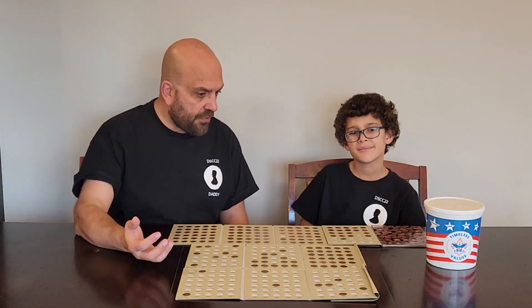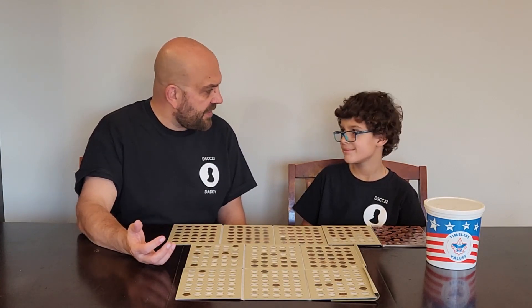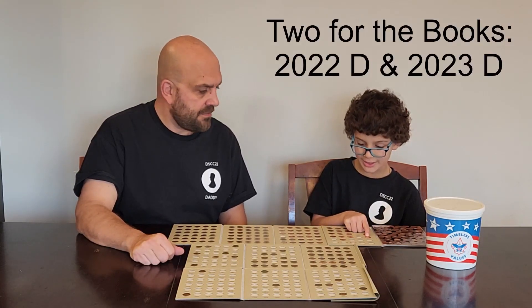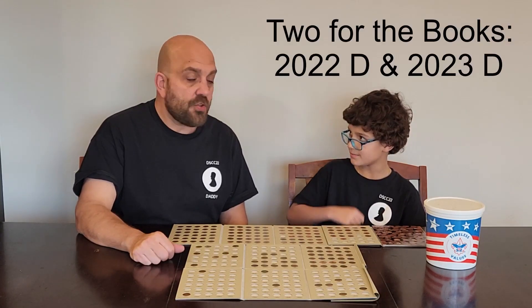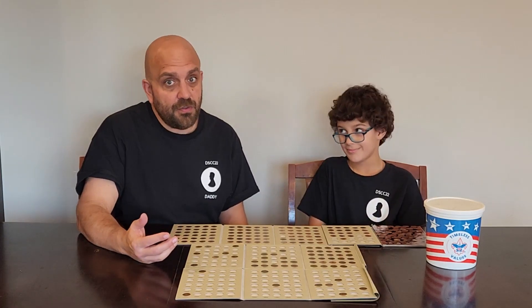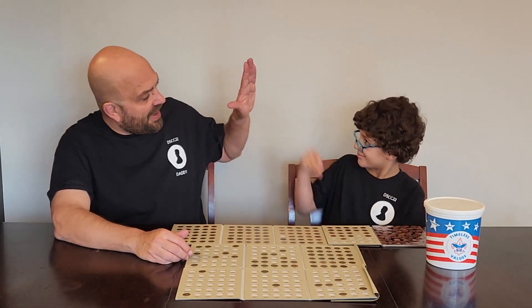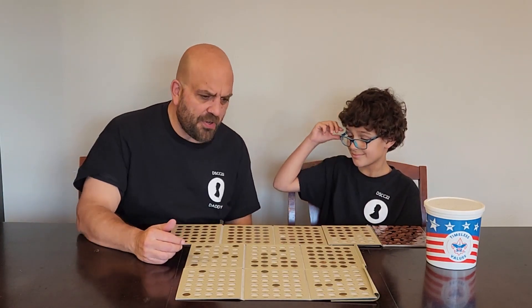Well, we're all done searching through the pennies. So did we find anything today? Yes we did. We found the 22D and the 23D — two new ones for the books. New rolls, new pennies. The 22D and the 23D. High five! Something for the book. That's pretty cool.